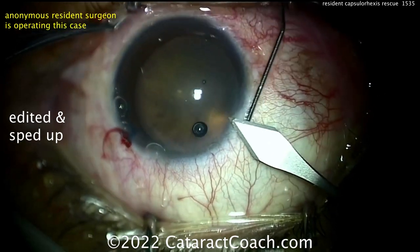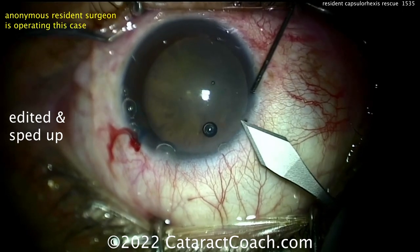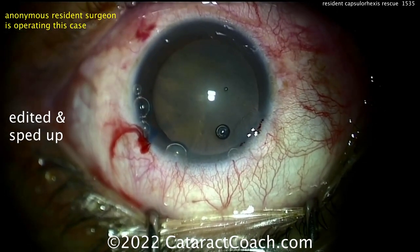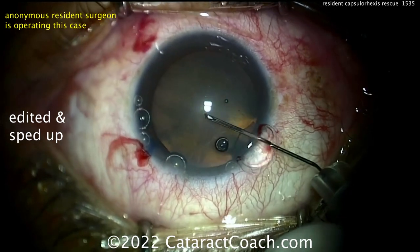Here's the main incision. Looks like the resident is being coached by an attending, which I like. The incision looks okay. There's a little bit of bleeding from the limbal vessels — I actually like to nick the limbal vessels. Now let's see the rhexis.